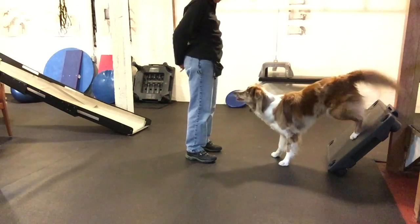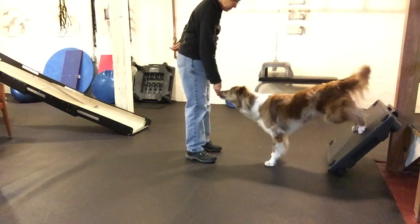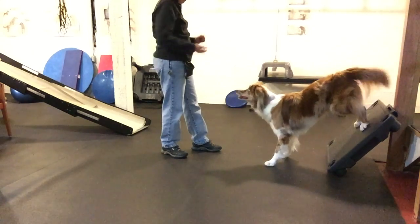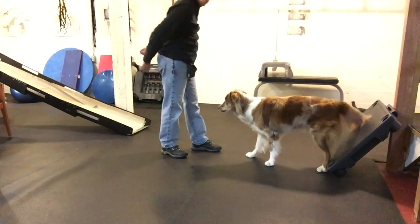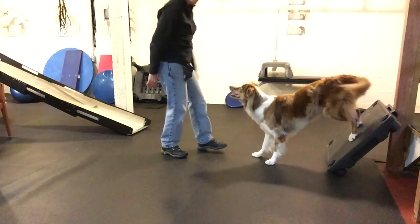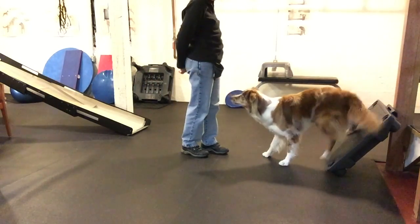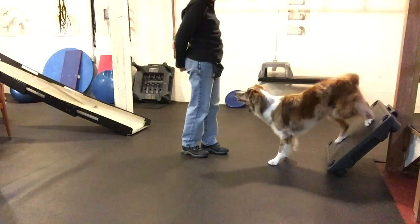This is another exercise we did yesterday when it was slightly rainy out. She's backing up on a platform which is slightly slick, just a little bit slippery, not very sticky. So she's having to work pretty hard to get up there and stay up there.